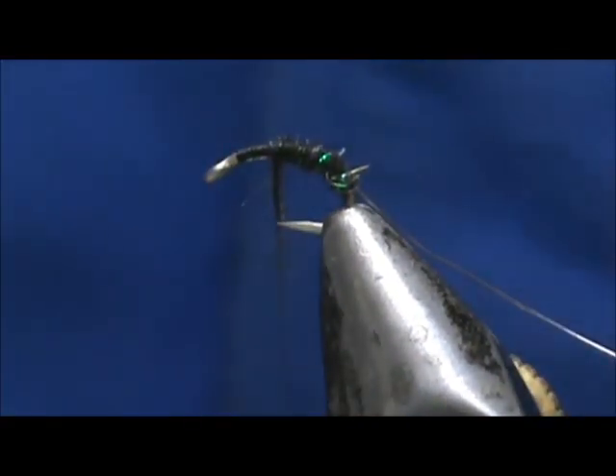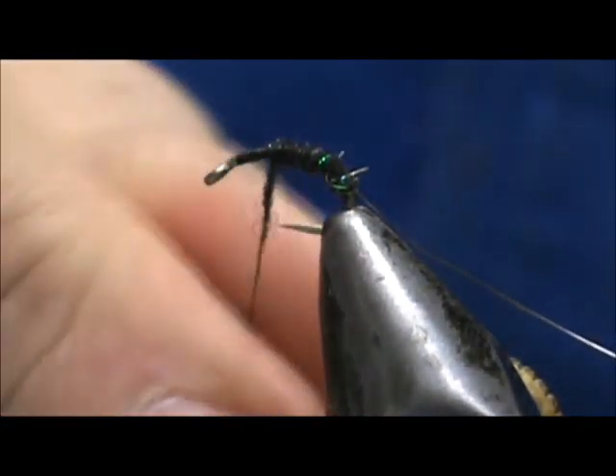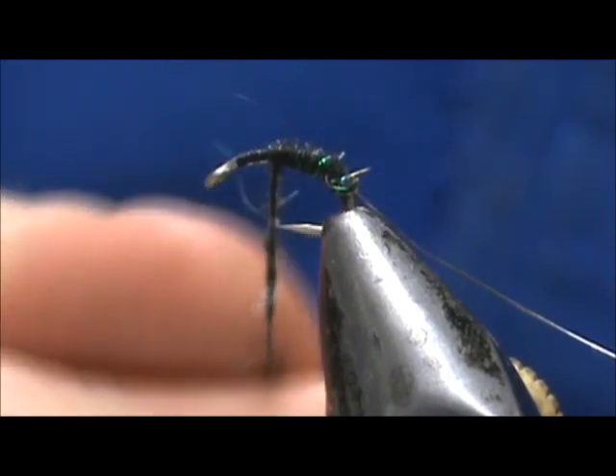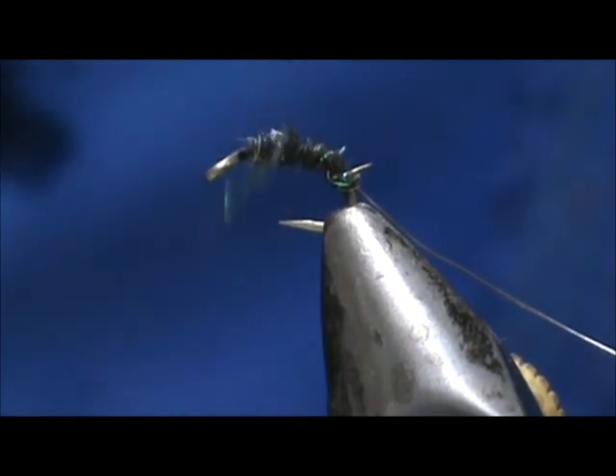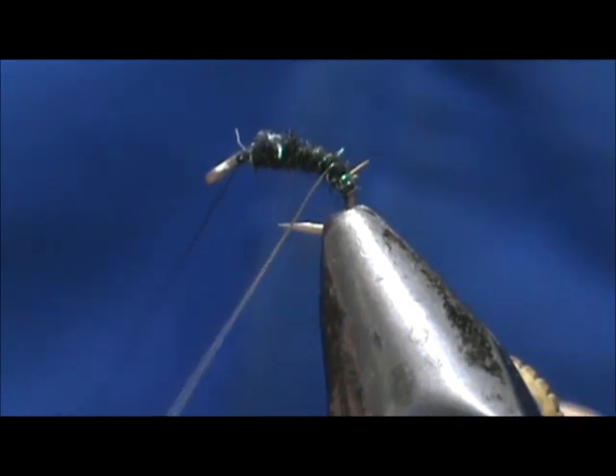I need just a little bit more — another little pinch on there. As I've said several times, you can always add more; it's always easier to add more. We're going to bring that up to about one eye length from the eye and tie that off.